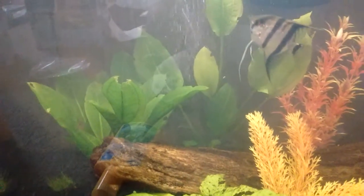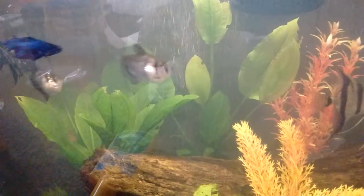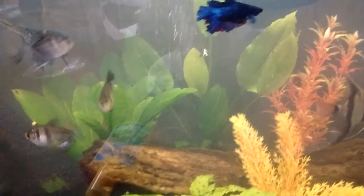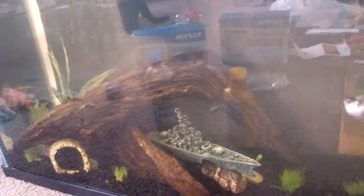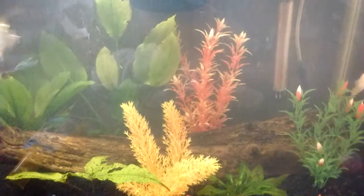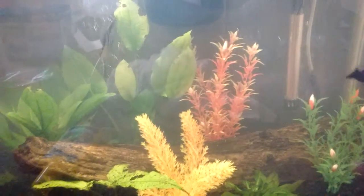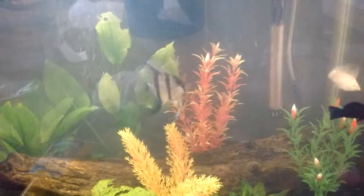I got some new filter cartridges, so I'm going to replace those — replace one of them right now. Then probably a week later, I'm going to replace the other one, because I want the bacteria to still be in my tank so I don't over clean it.